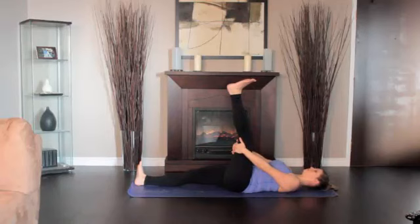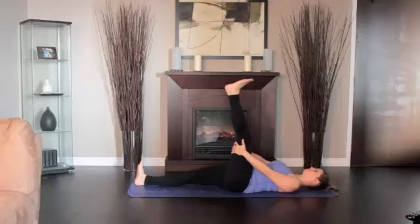Hold the vertical position one to three minutes and the side position for equal time. Return the leg to vertical and slowly lower it to the ground.